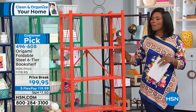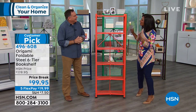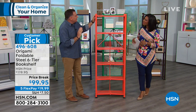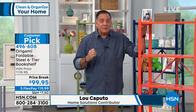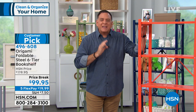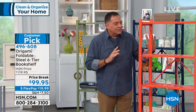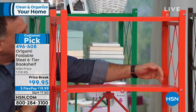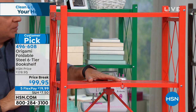Lou Caputo from Origami joins early. This is one of his favorite pieces because customers essentially created it — they asked for a smaller footprint and more decorator-friendly design. Origami is named after the Japanese art of paper folding because all products fold up. The bookshelf is about 65 inches tall, shelves are about two feet long and 11 inches deep, and there are six shelves per unit.